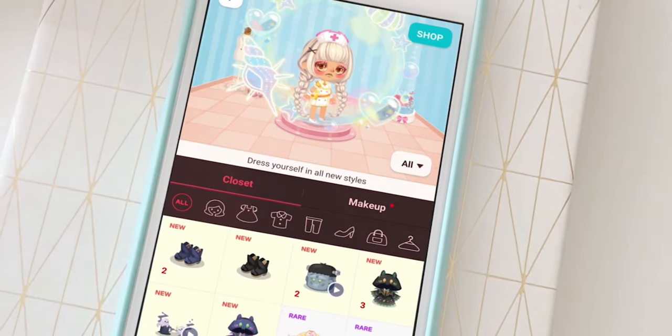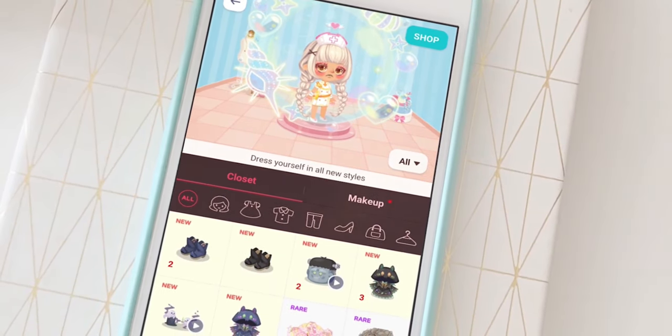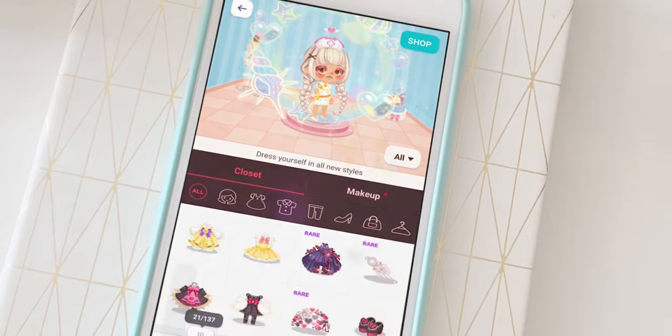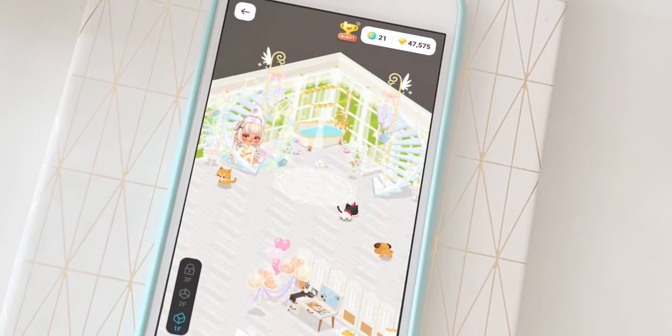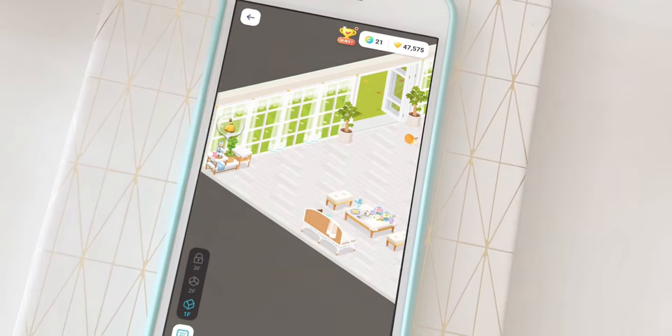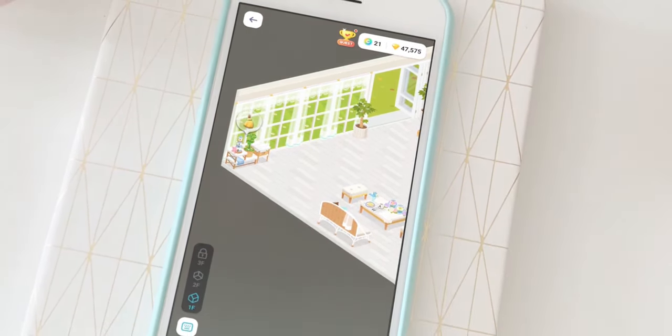Hi everyone, it is Koto. I started playing Lineplay about five years ago. I fell in love easily with this game because we can create very cute looks. We can decorate our rooms and it can inspire me if I want to create new dolls.